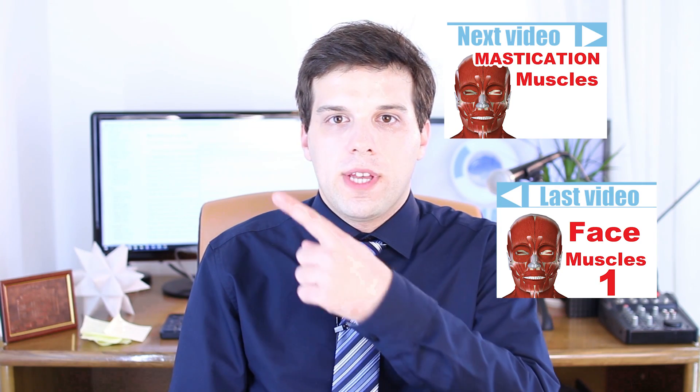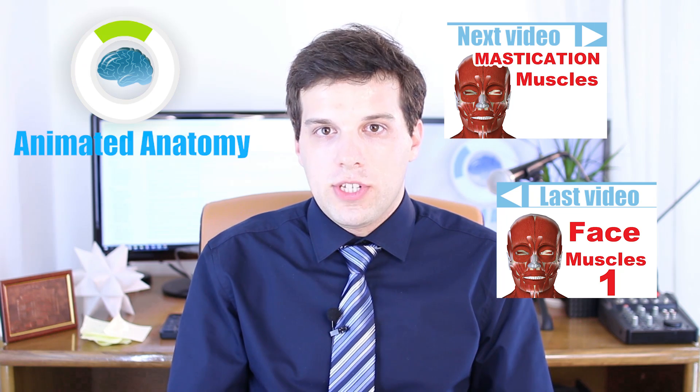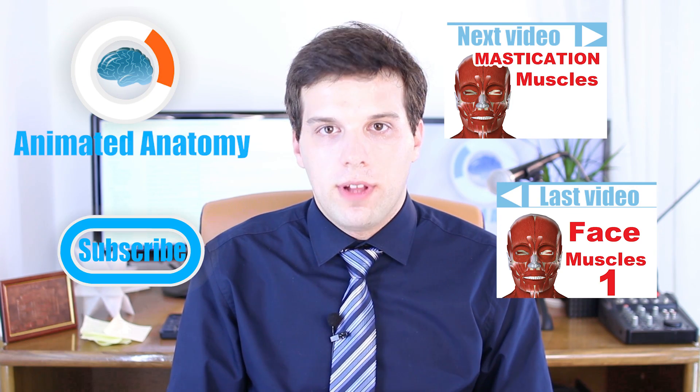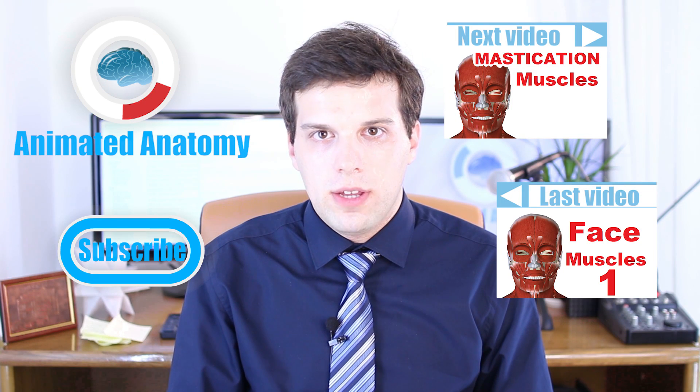Now you know a lot about facial muscles. To learn about the muscles of mastication, click here. To watch the previous video, click here. If you like these lessons and want to purchase the software, you can go to animatedanatomy.com. If not, you can at least subscribe for new free content released regularly on this channel. Thank you.